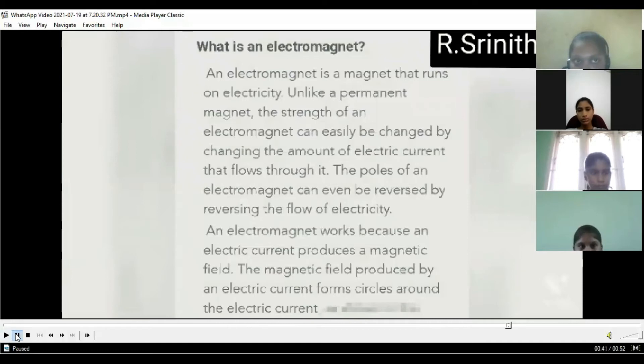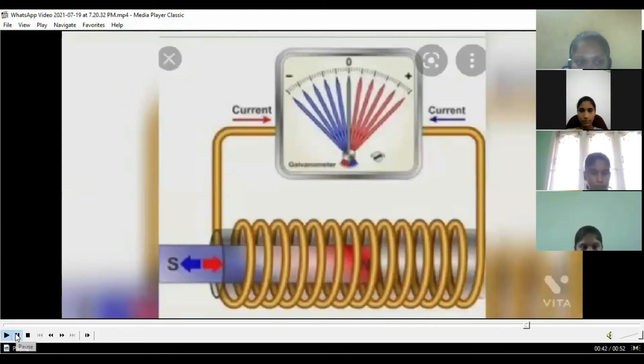What is an electromagnet? An electromagnet is a magnet that runs on electricity. Unlike a permanent magnet, the strength of an electromagnet can easily be changed by changing the amount of electric current that flows through it. The poles of an electromagnet can even be reversed by reversing the flow of electricity. An electromagnet works because an electric current produces a magnetic field, which forms a circle around the electric current.